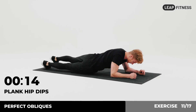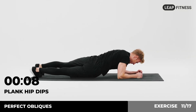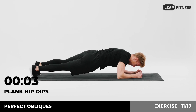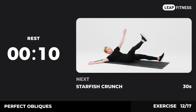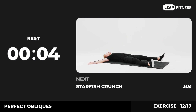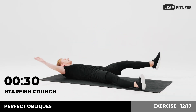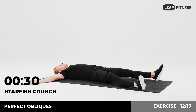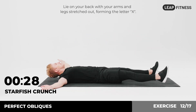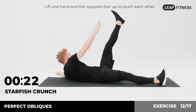Half of the time, almost there. 3, 2, 1. Now have a rest. Next exercise: starfish crunch, 30 seconds. In 3, 2, 1, go. Lie on your back with your arms and legs stretched out forming the letter X. Lift one hand and the opposite foot up to touch each other. Return and repeat with the other side.